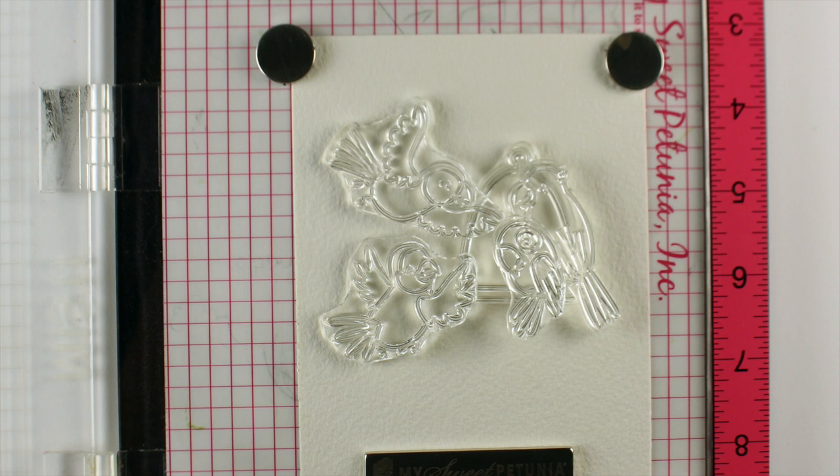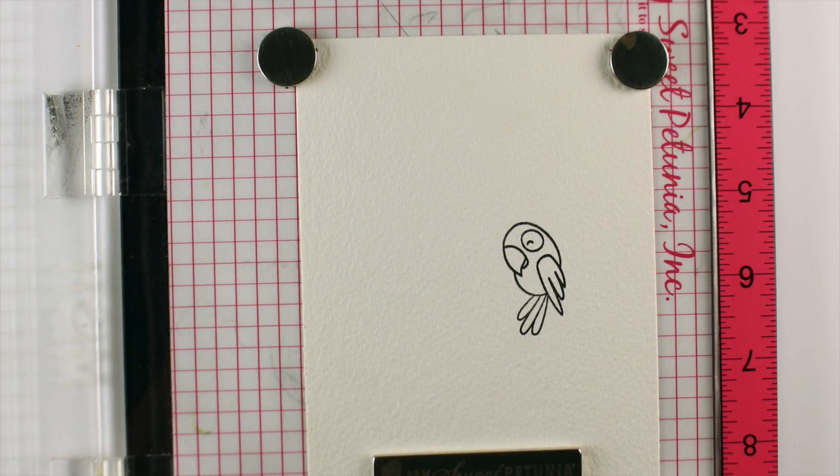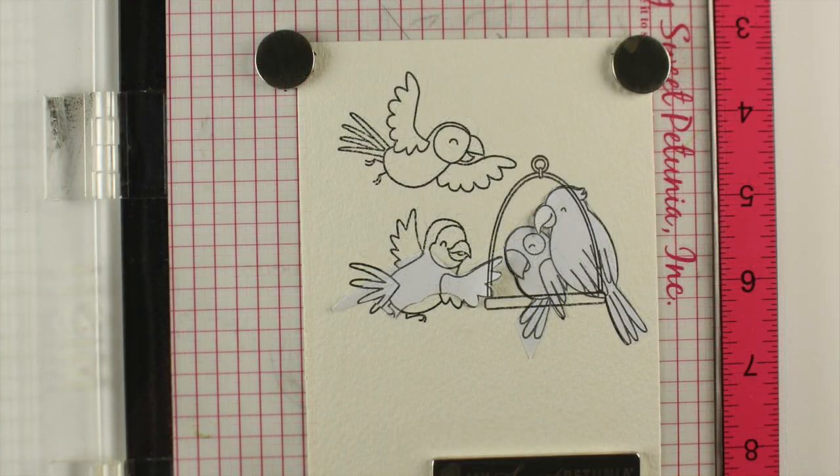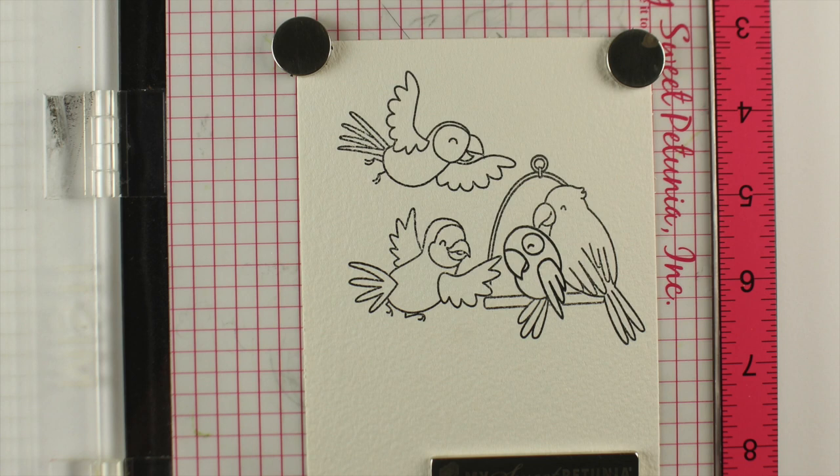I'm going to try to put most of the stamps on one card, and all the birds are going to be trying to get onto one perch. This first bird is the front-most bird, so I stamped him first and then masked him out — stamping onto some masking paper and trimming it out. Then I added all the other birds. Two of them are also going to be sitting in front of the trapeze. Since they were all masked out, they look like they are in front of the trapeze they're sitting on.